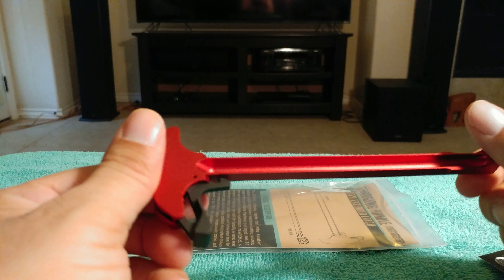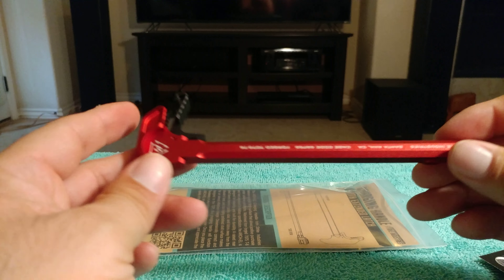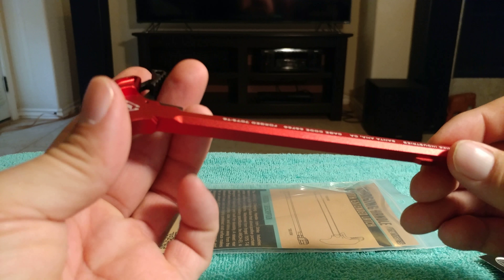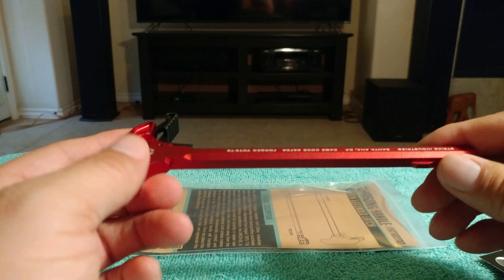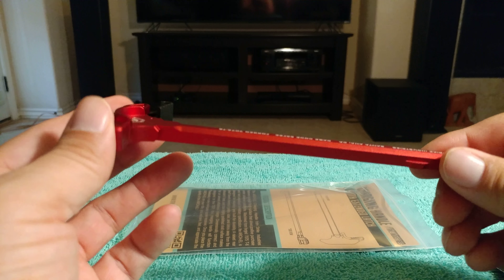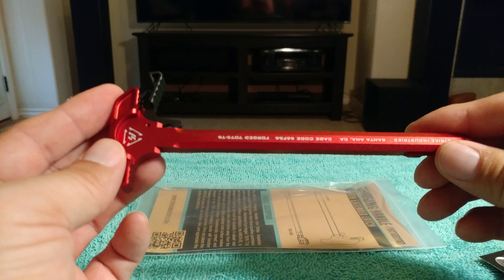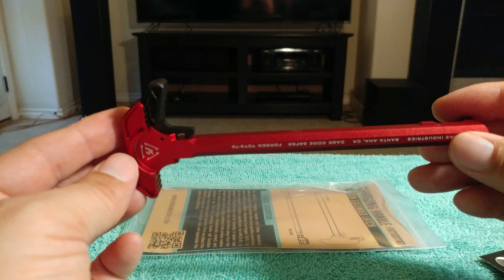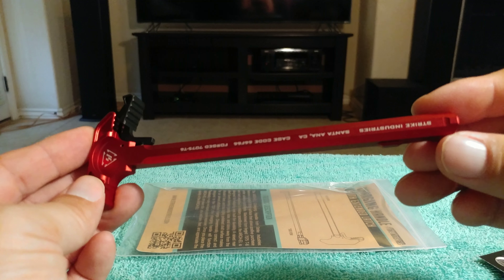Pretty cool. I like the color. Now if you go to the ARguy's channel, he's actually put a red AR15 together with hints of red on it. But I'm not going to do that — my weapon is going to be all black. But I just like this red. Maybe a little bit of red on it should look pretty cool.